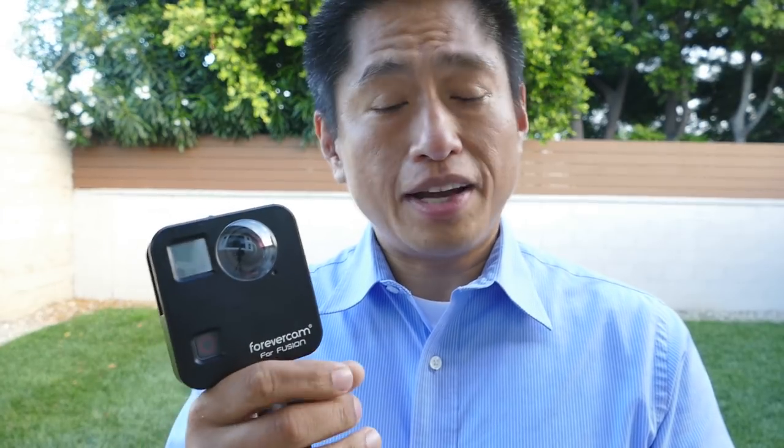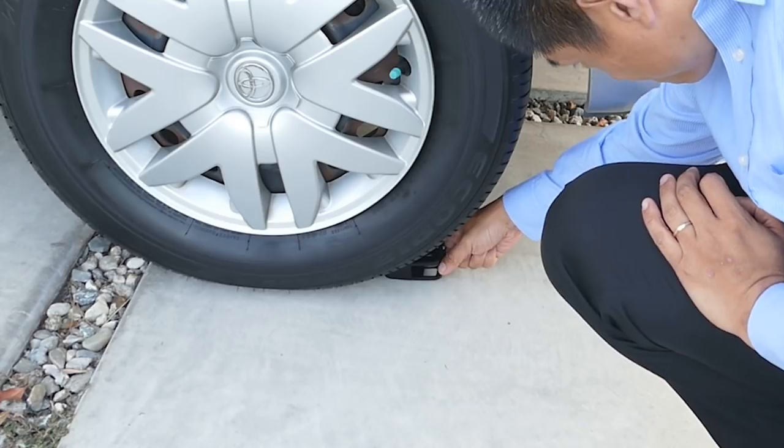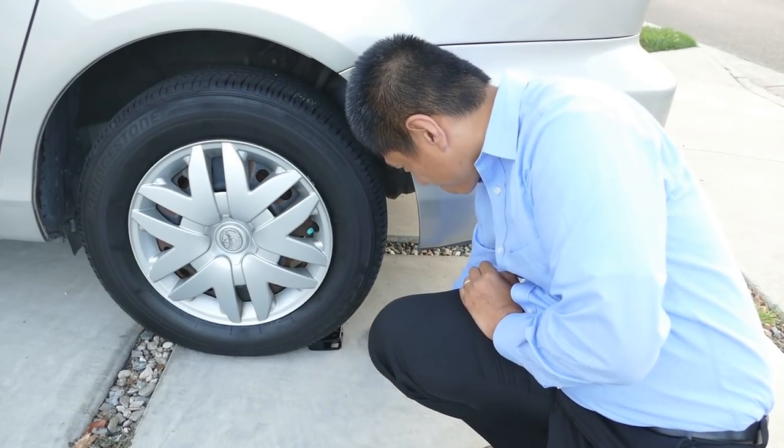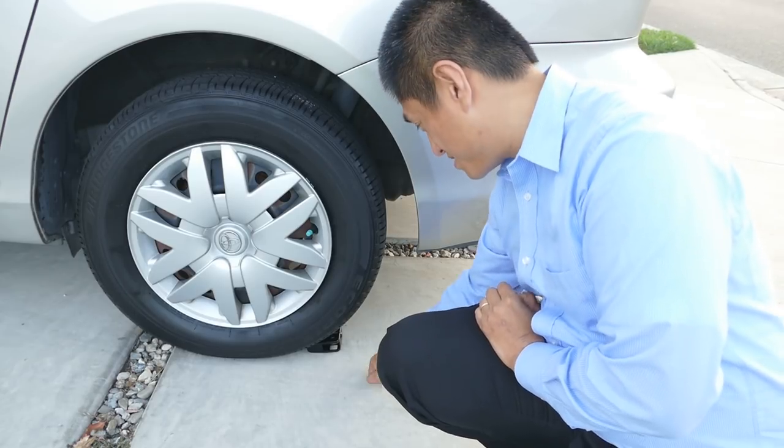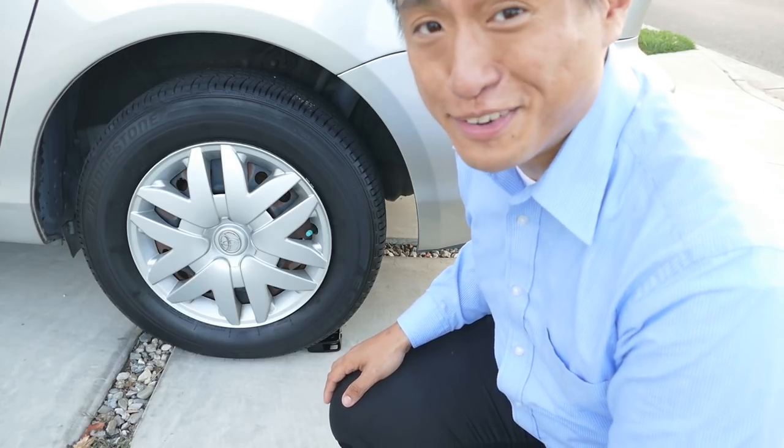Now, I think we're done — just kidding. I know why you clicked that thumbnail. It's time for the crush test. So, Forever Cam, do you think you're tough? How tough are you? Are you tough enough for a minivan? This is cement, not soil. This is a real test. I have no idea if it's going to survive — we'll find out.